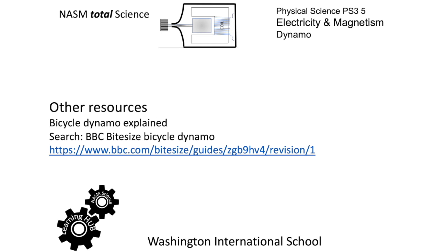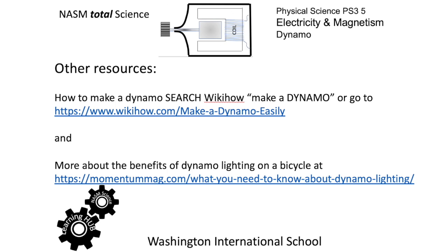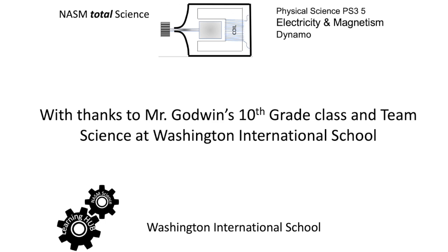There are other resources — you can pause to see the search words you can put in, or indeed the full URL. And here are a couple more, including how to make a simple dynamo through WikiHow. Thank you, Mr. Godwin, your 10th grade class, and Team Science at Washington International School.